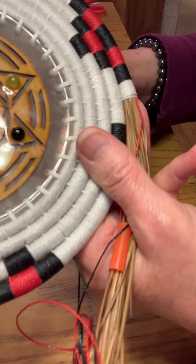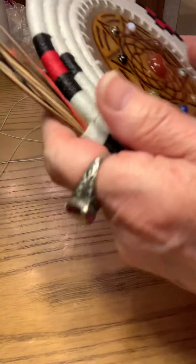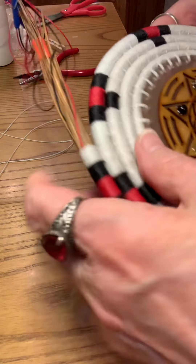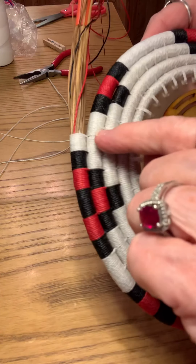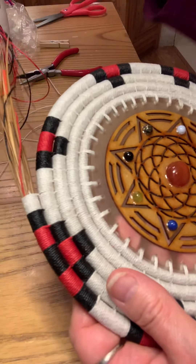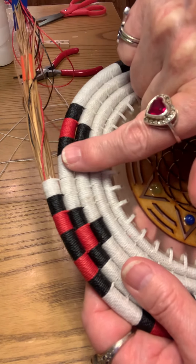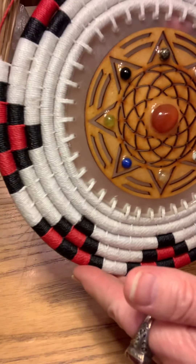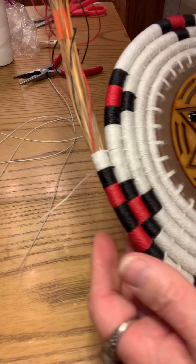I need one more block of white, and I'm going to go right here. Then I'm going to start in with the black because the black is going to be over here — we're going to match up to this pattern. Don't forget to keep adding pine needles; I kind of backed off a little bit — you want to keep everything about the same.